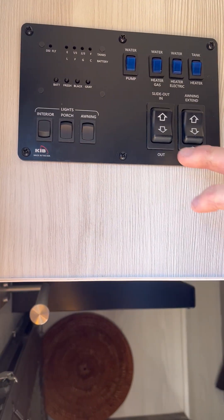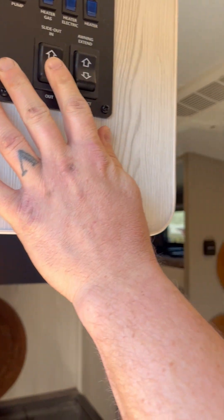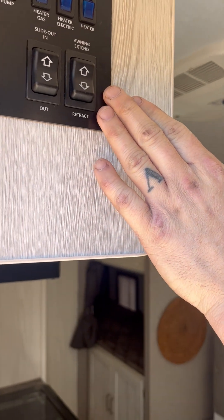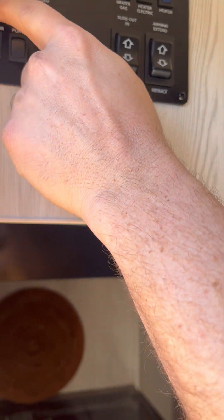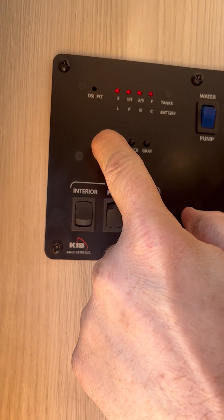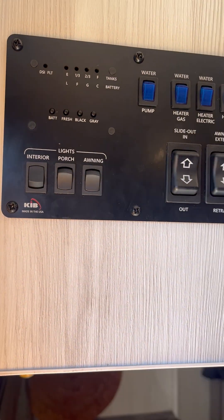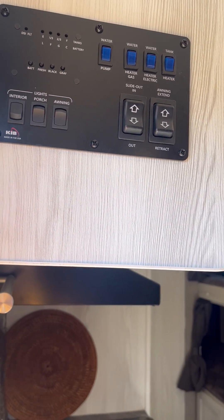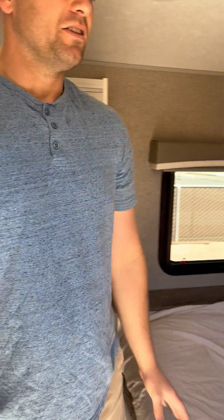We also have the slide-out controls and the awning controls — you can see in and out, it's already fully extended. The awning can also extend and retract, and we'll cover those in more detail later. We also have all our level checks: battery, fresh water tank, black, and gray. Right now battery is full, fresh is empty, black is empty, and gray is empty. As you go through your camping trip, keep an eye on those so you know when you need to go dump.